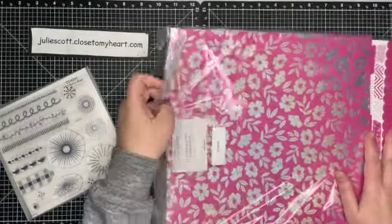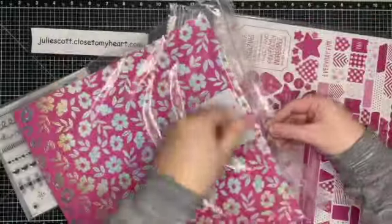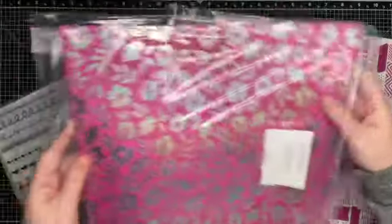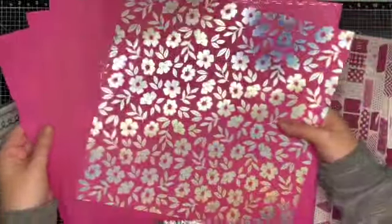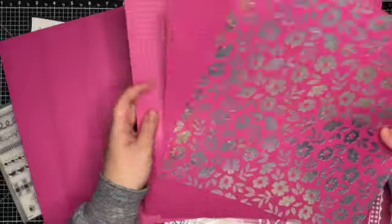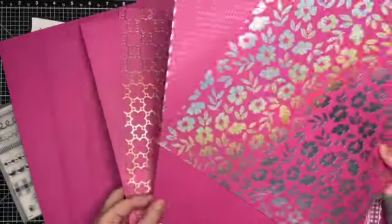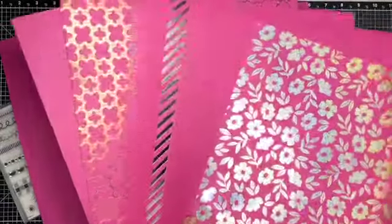I think I'm most excited for this next one right here. When I saw this, I was like, I have to have it! This is the Wild Berry coordinating cardstock. Let me get it out — there is the cardstock. That's just the plain cardstock.